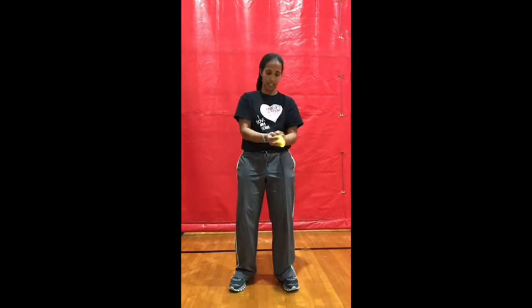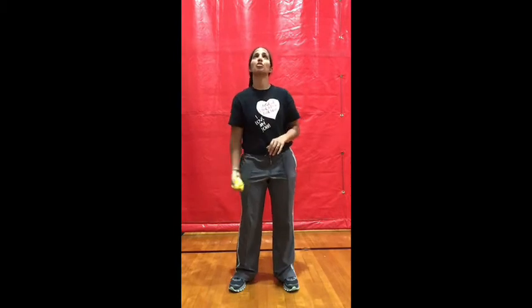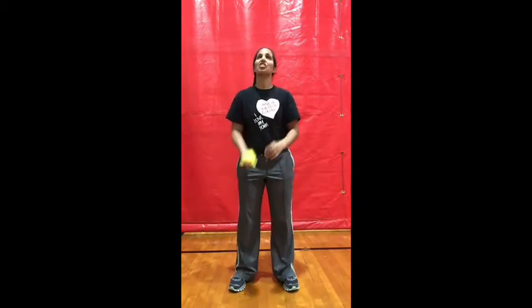Pick it up. Here we go. Toss, two hand catch. One hand toss, two hand catch. Get ready to switch sides — switch sides now. Other hand gets to do the tossing.